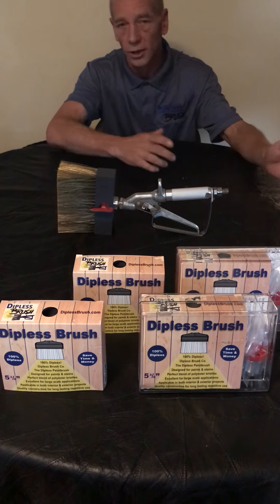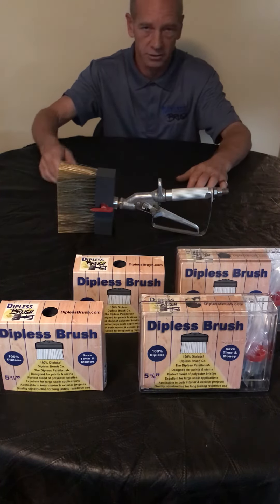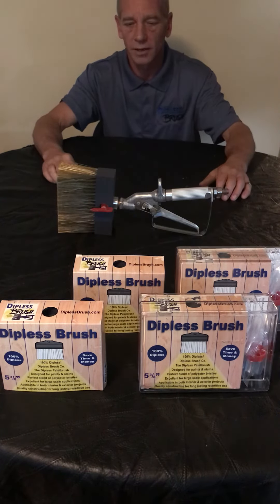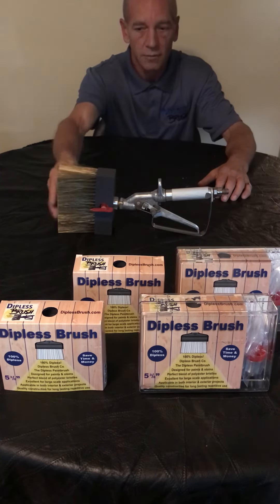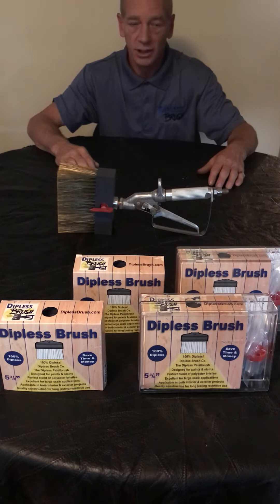No need to keep going and buying a whole new system or a whole new brush — you just buy the brush heads as you need them. The metal connectors don't really wear out like a spray tip, which you may want to replace periodically. But again, replacement brush heads are available.